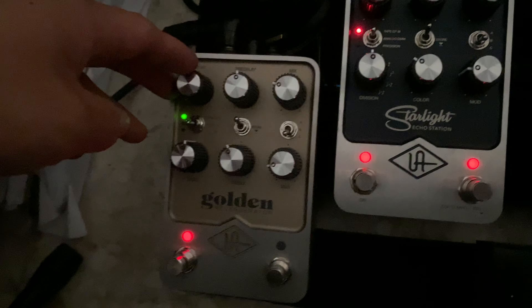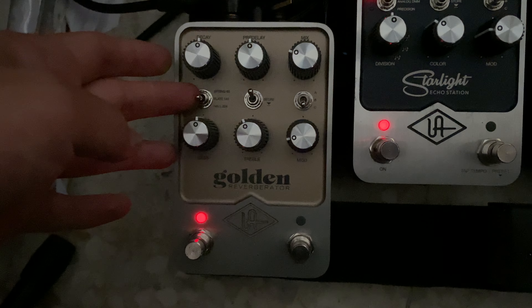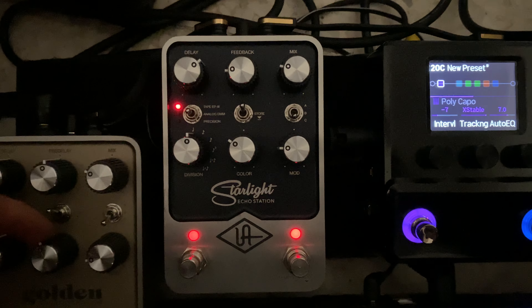Here I have some new additions to my board. This is the Universal Audio Golden Reverberator, which is their reverb pedal. And this is their Starlight Echo Station, also from Universal Audio — UA — which is their delay pedal.